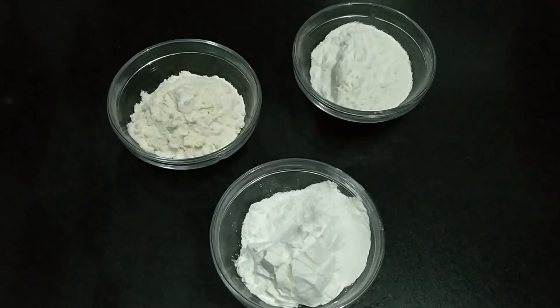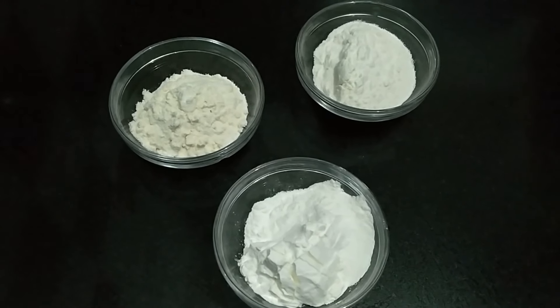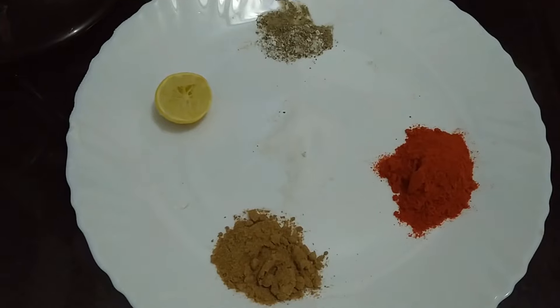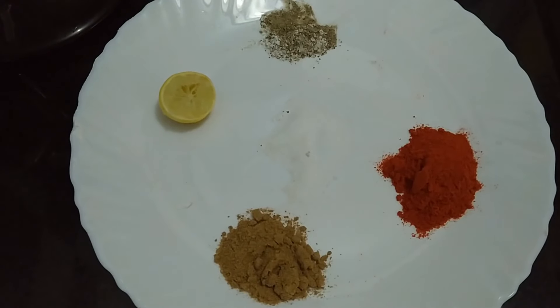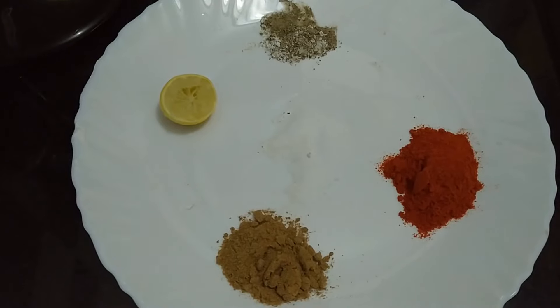Now let's look at the ingredients. 2 tbsp corn flour, 2 tbsp maida, rice flour, 1 tbsp black pepper, salt, 2 tbsp red chili powder, 8 tbsp of corn flour, 1 tbsp of salt.